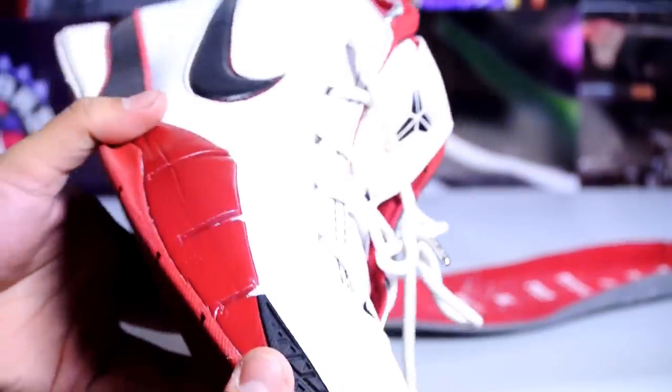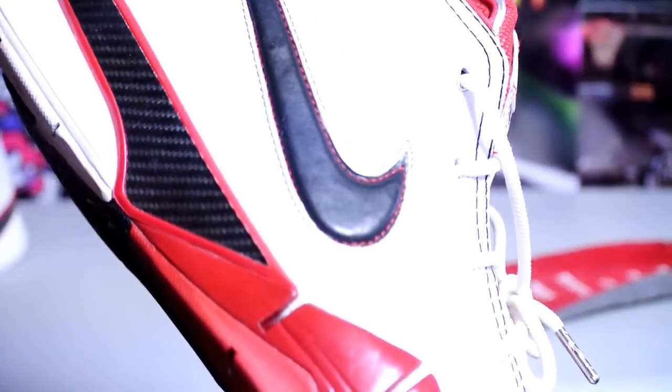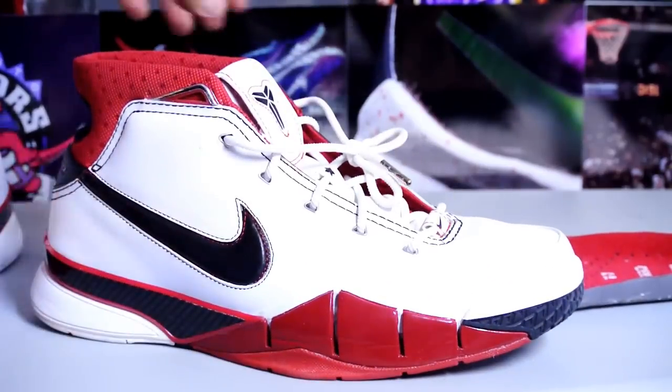I'm happy to own these in my collection. I actually don't own any Kobe All-Star shoes — this is my first one right here. Happy to start off the Kobe All-Star collection with this one right here.